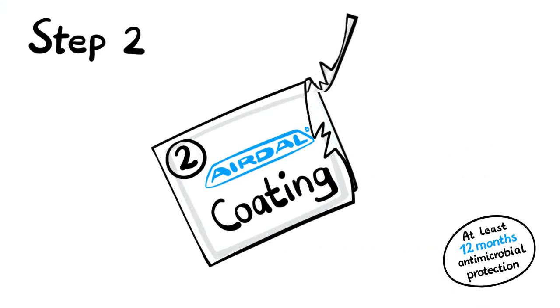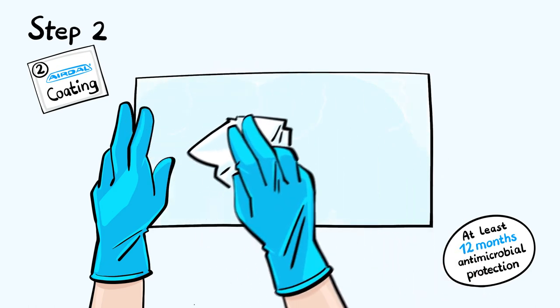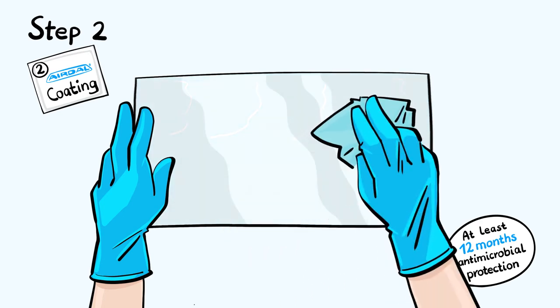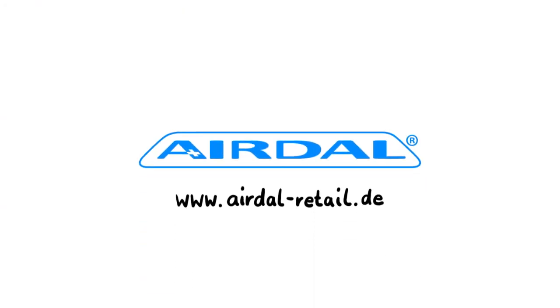Now coat the surface with Airdal coating to disinfect it permanently. Distribute the liquid on the surface without gaps. Polish residues dry with a microfiber or cotton cloth. After six hours drying time, surfaces and objects can be used again and are now antimicrobially protected for at least 12 months.